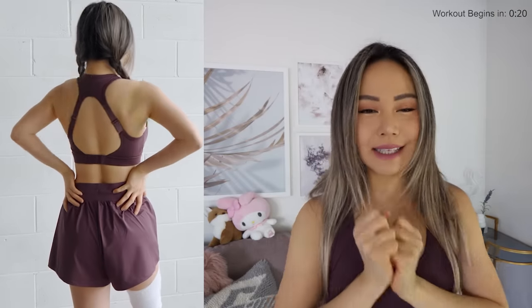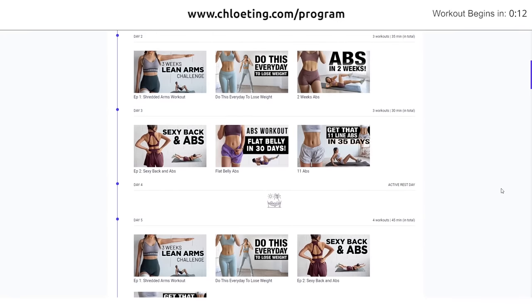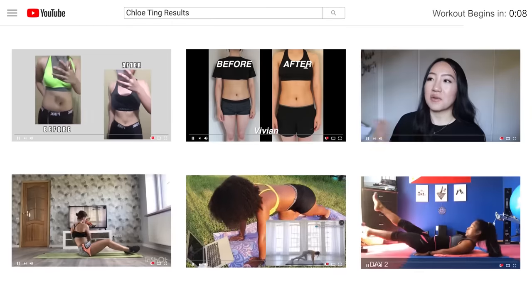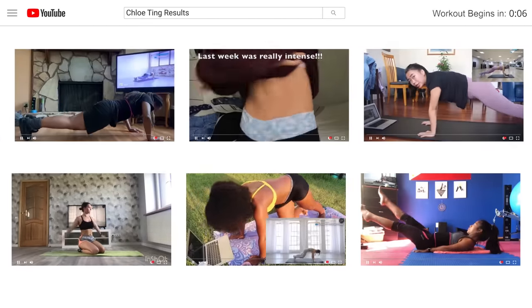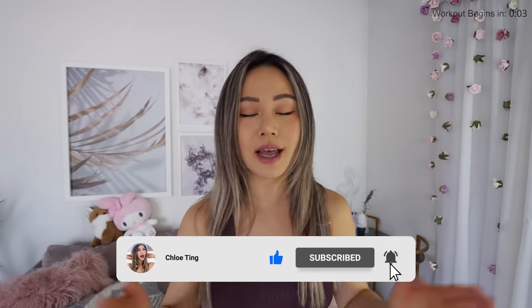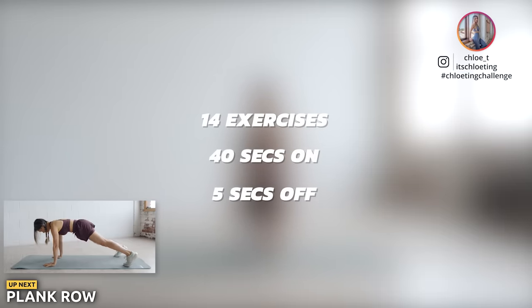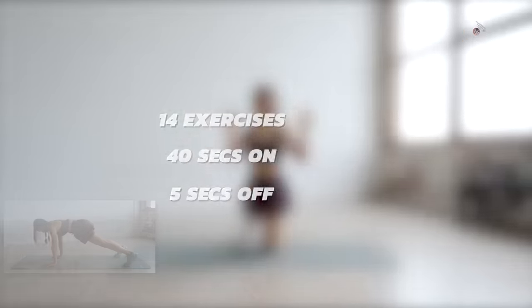Hey guys, if you are after that sexy back, today's workout is focusing on your back and abs at the same time. This workout is probably in the arms program and you can find a full schedule over here. Don't forget to snap some progress photos and videos so you can share with the rest of us. Don't forget to smash that like button, subscribe, and turn on notifications. We've got 14 exercises today, 40 seconds on and 5 seconds off. Get on your mat and we're starting with plank row.